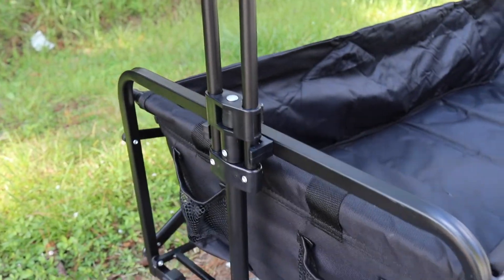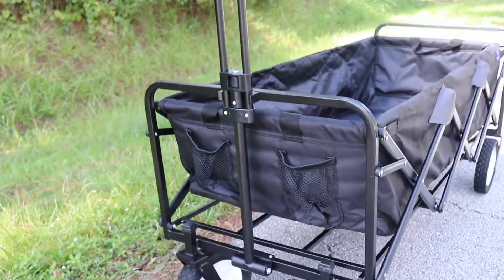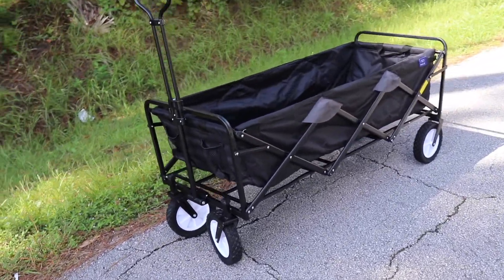Look at the handle right there — the handle is collapsible, so it folds right there. You have two pockets, one there and one there. Here's a look from the front to give you an idea — it looks really good, it looks steady.